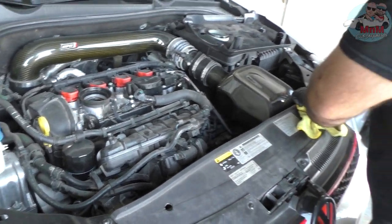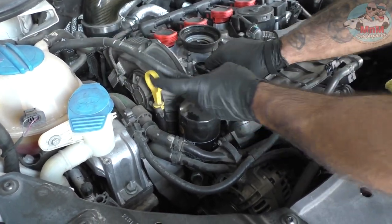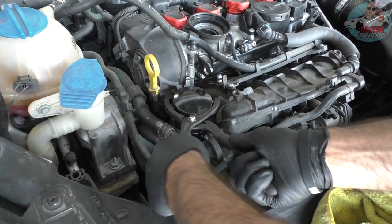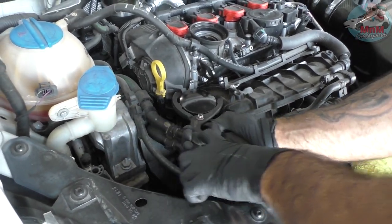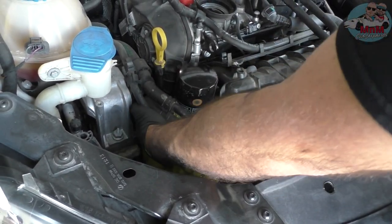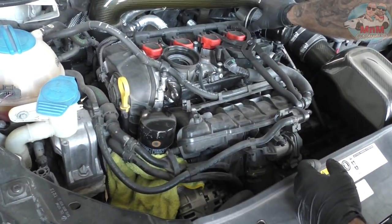There's the filter right here. To get to it, you have to remove that vacuum line — careful, it's a bit hot. Once that's out of the way, use the big pliers, grab the filter, and unscrew it. Put a rag underneath before you fully remove it so you don't drip oil everywhere.